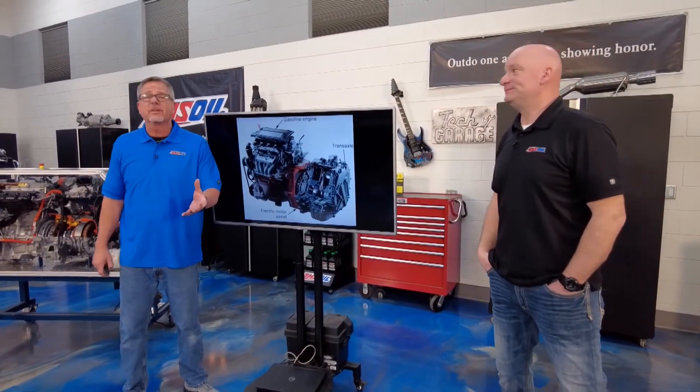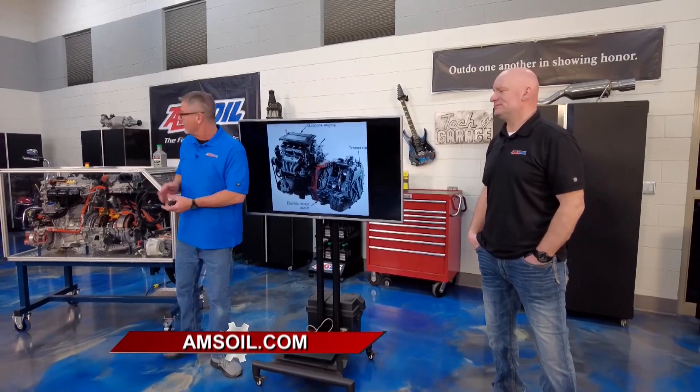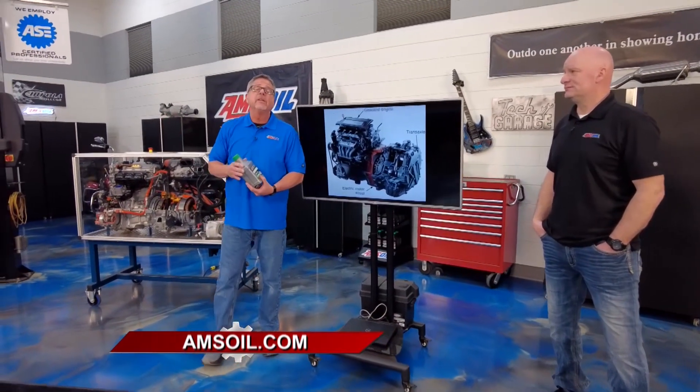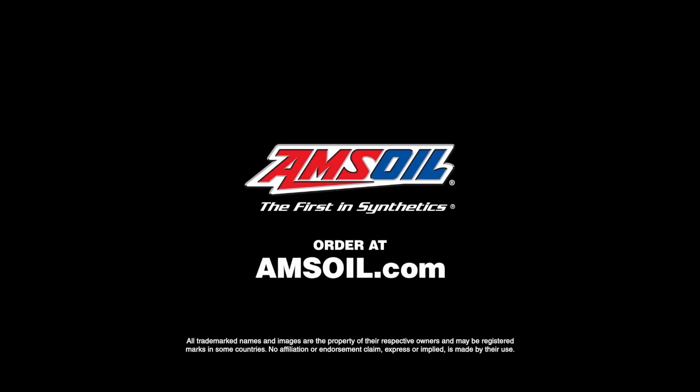The hybrid ICE internal combustion engine is designed to work with that electric motor, and your oil is also designed to work with hybrids. If you need an oil specifically designed for your vehicle, just check out amsoil.com.